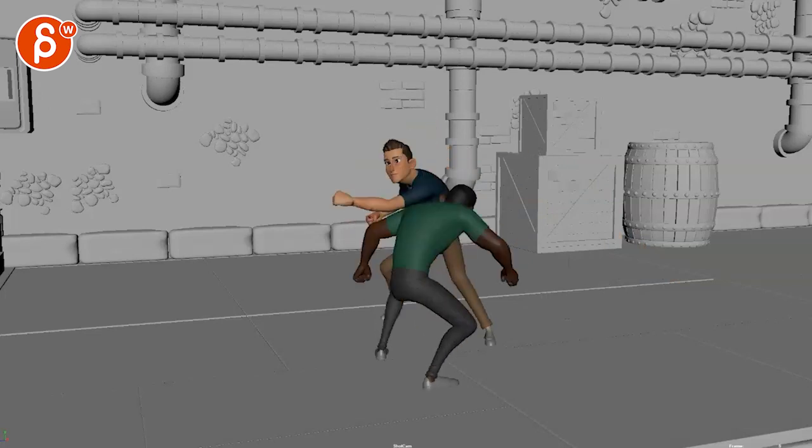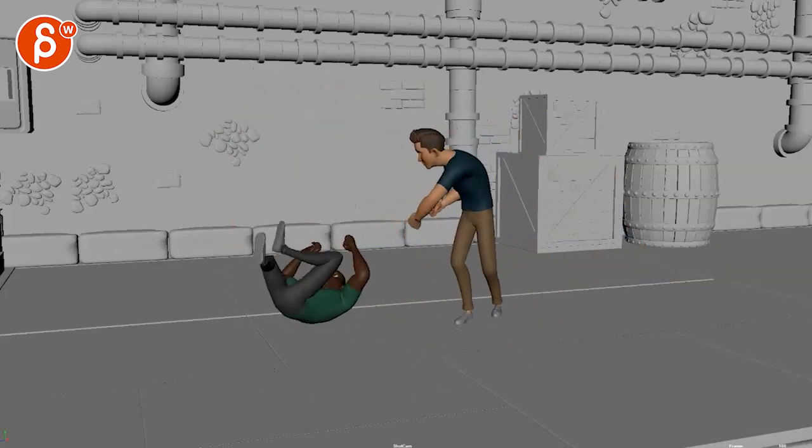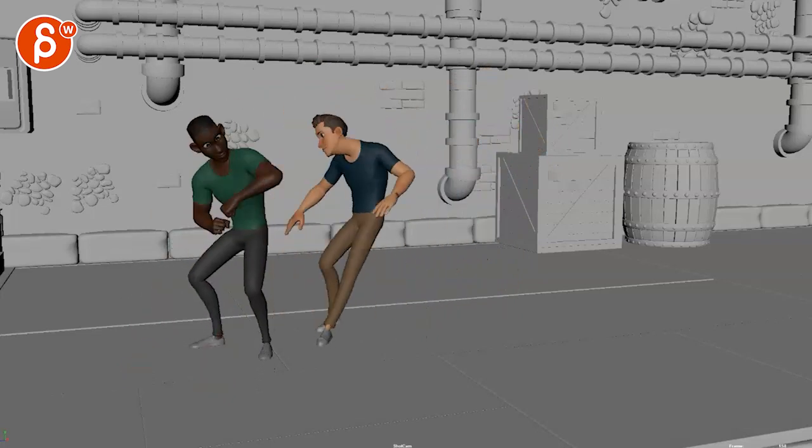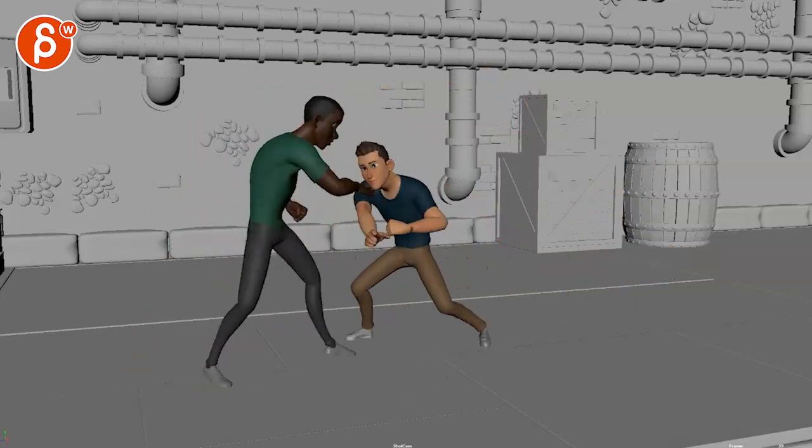All righty. New shot. Check this out. This is a longer sequence like that. I could do sound effects here. Get over here.